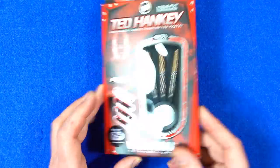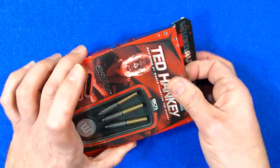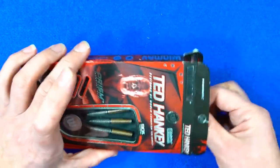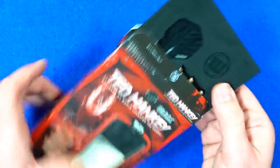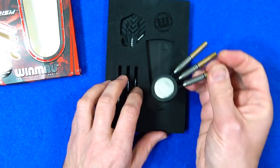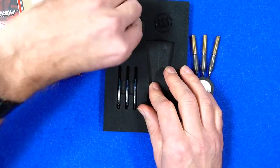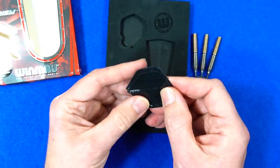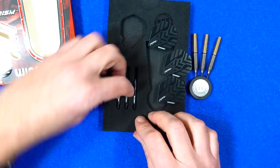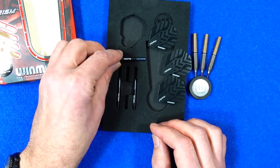It comes in Winmore cardboard packaging with a little bit of info on the back, pictures of Ted Hankey, and a big window on the front displaying the contents. Inside, the darts are fitted into the Winmore round alloy and plastic point holder. They come supplied with Prism Alpha standard shape flights and a set of what appear to be short Vector stems.